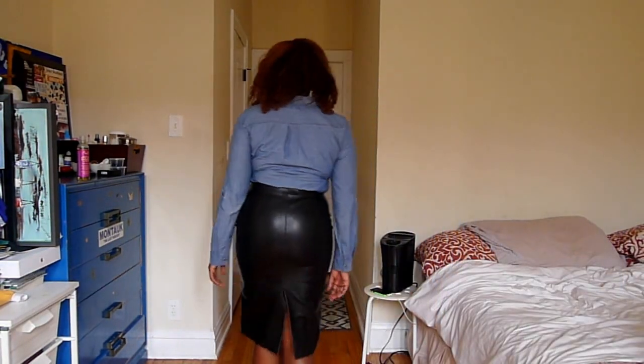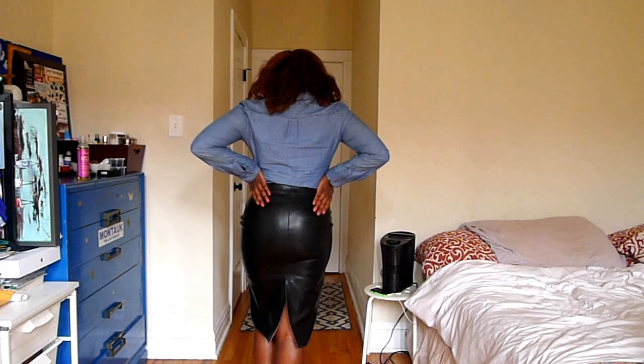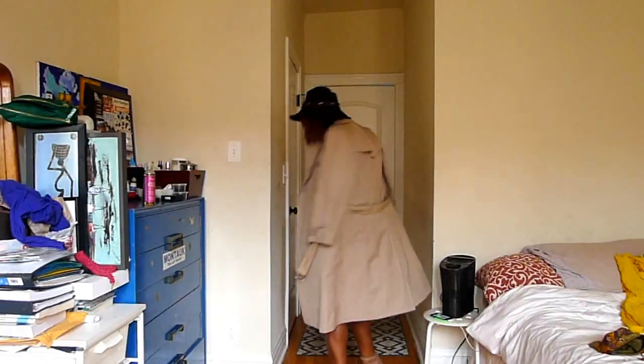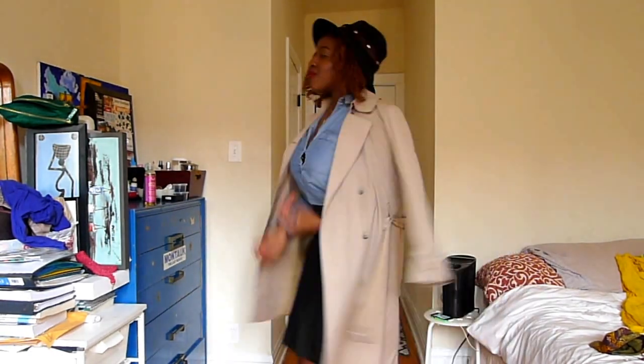This evening I was going to have drinks with some friends, so I decided to throw on my black leather skirt from Zara, a Shaumbri shirt from H&M, and my London Fog trench coat. On my lips I'm wearing MAC Ruby Rue, and I accessorized with some H&M jewelry and my trusty black fedora.